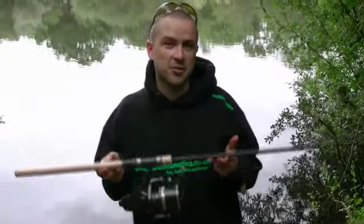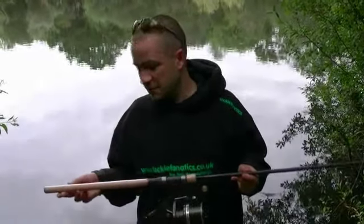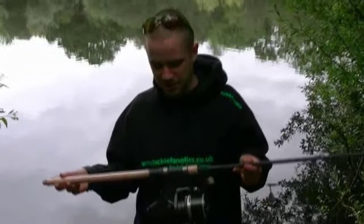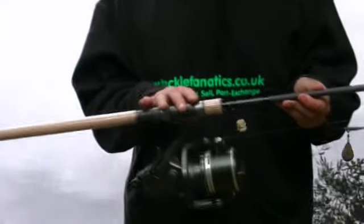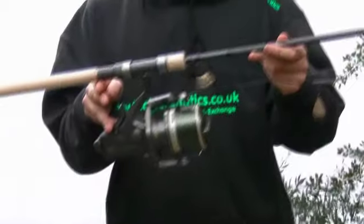This is the nine foot two piece model. There is a six foot one piece model as well. It's got this lovely full cork handle which is finished off with a stainless steel laser etched butt cap. A high quality reel seat which can cater for all reels including the biggest long cast reels like this.